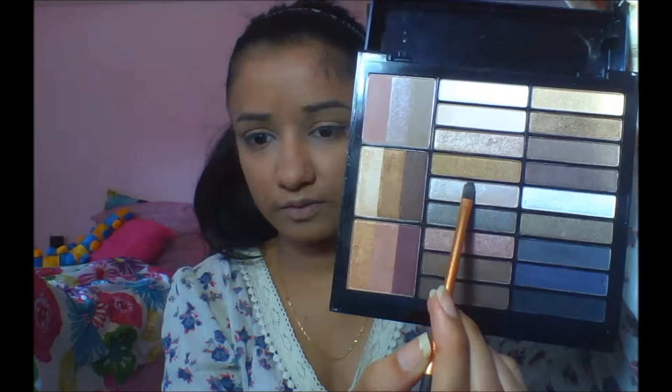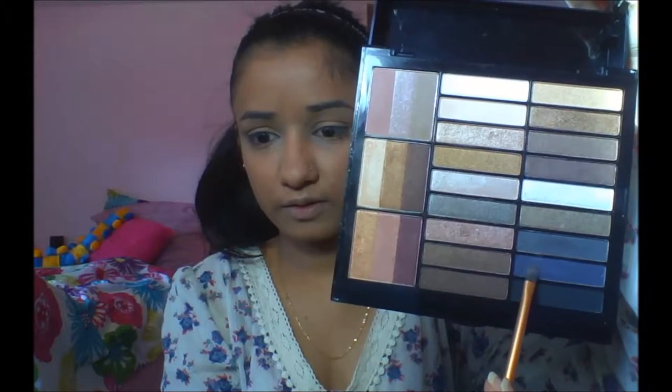Hello guys, this is Makeup at 100, and today I'm here to show you guys this crazy blue look that I'm gonna do, so stay tuned guys, see you later bye. So guys, I'm just using three colors.